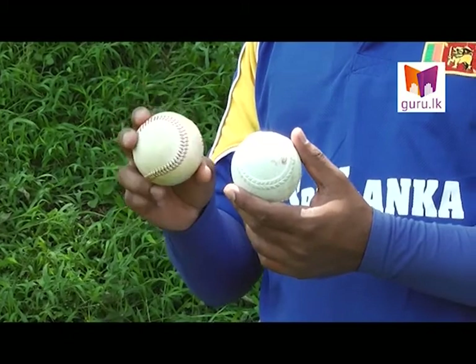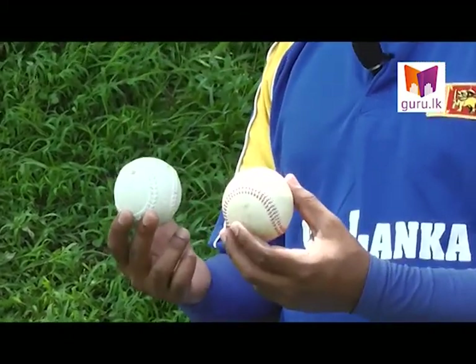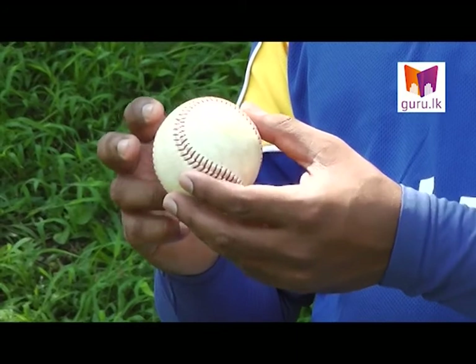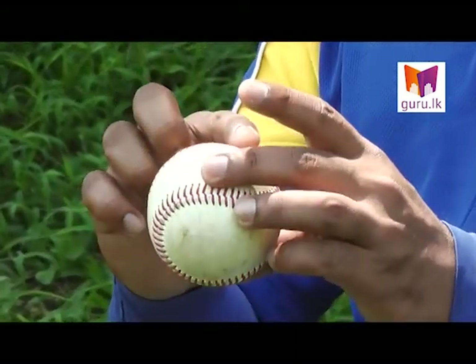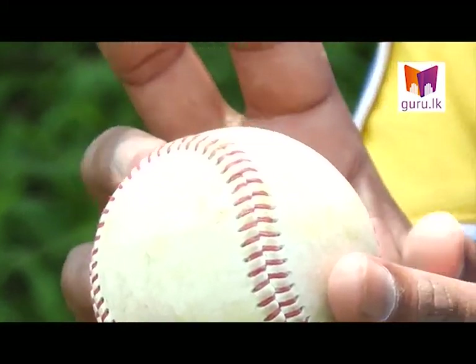The ball is very important. The ball is very important, and they will be at the same time.